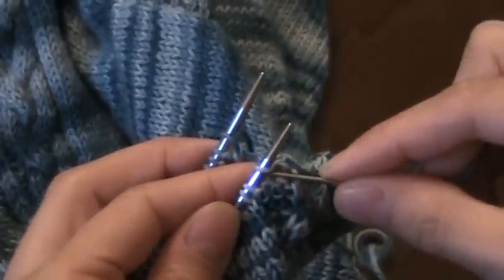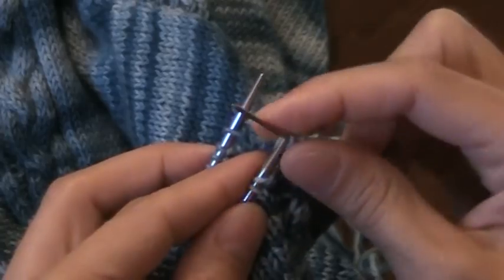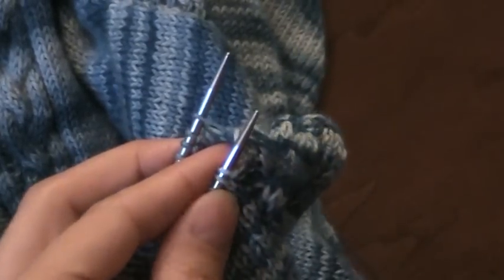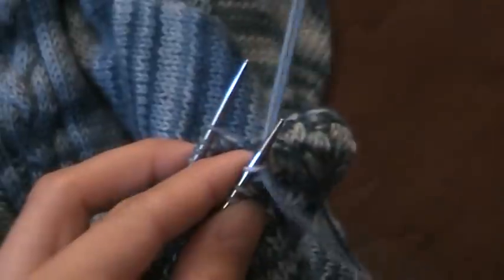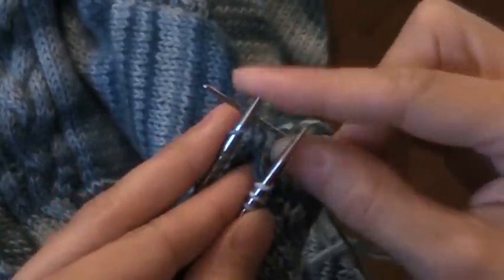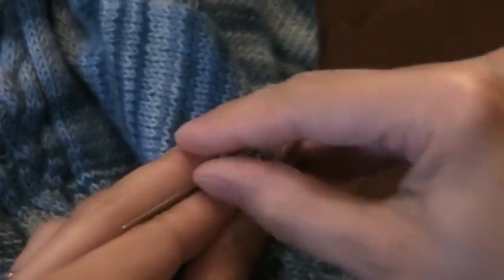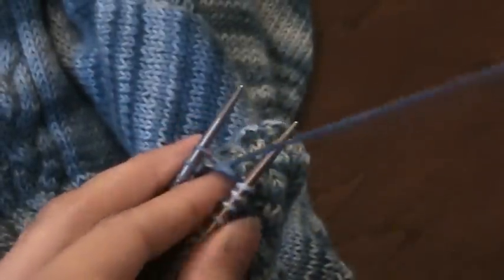Going back to the front needle, I have two purl stitches, so instead of knit, purl, I will do purl, slip it off, knit, leave it on. And on the back needle it would be purl, knit, so instead it's going to be knit, slip it off, purl, leave it on.